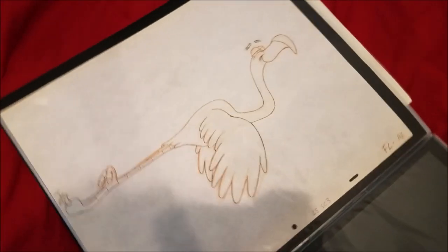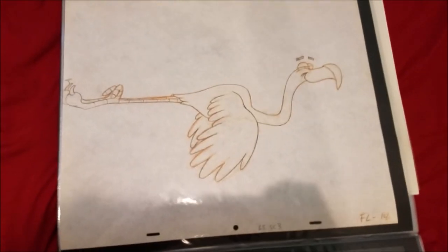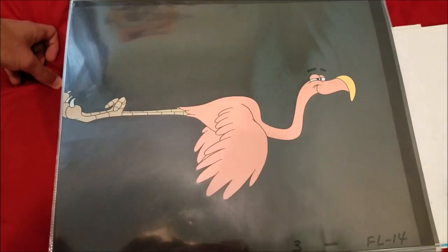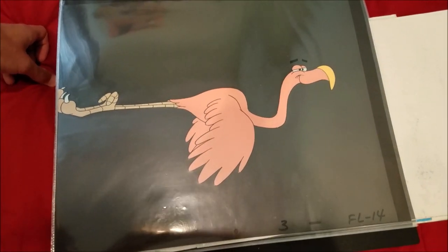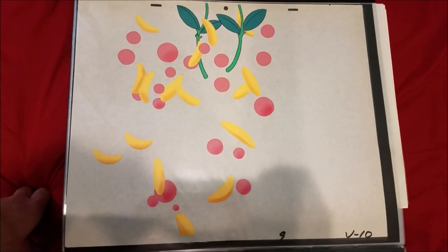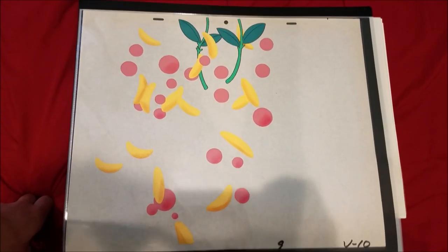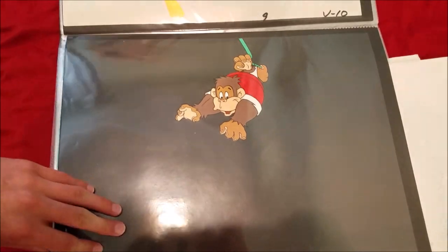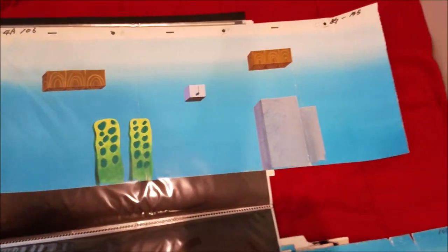Next we have the Donkey Kong Jr. cereal flamingo sketch and the matching cell to that, which looks really nice. On the next page we have the cereal and the vines from the commercial, and here's Donkey Kong Jr. himself.